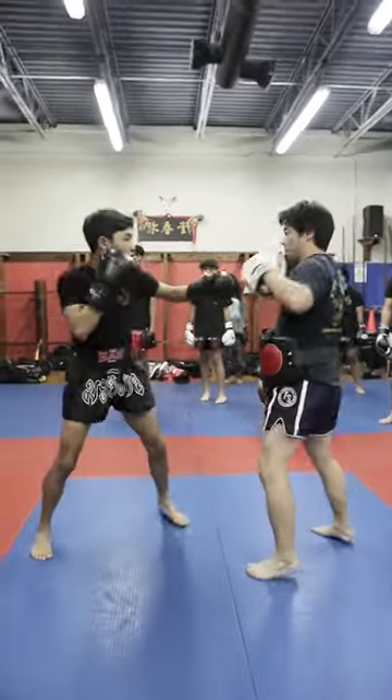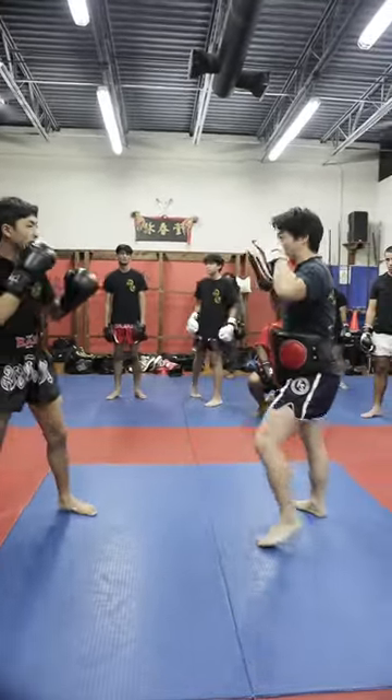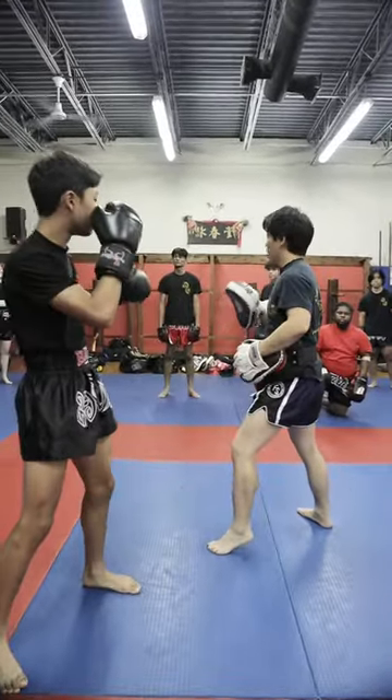Okay guys, so: jab, slip, body hook, head hook, cross, back right away. Now all together, you gotta go — one, boom boom, one, two, three, four, five — right away. Angle out right away.